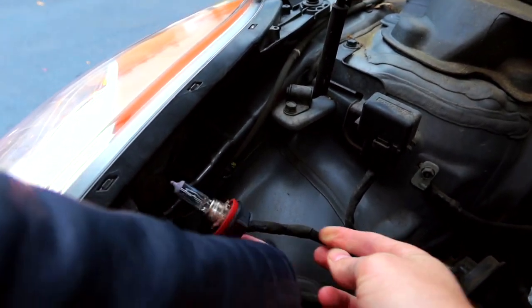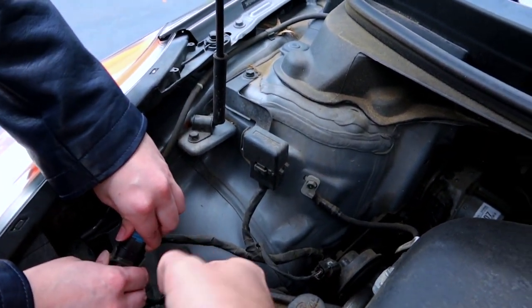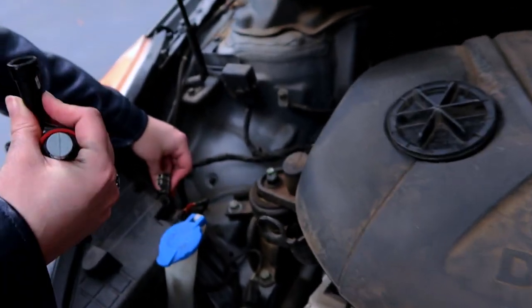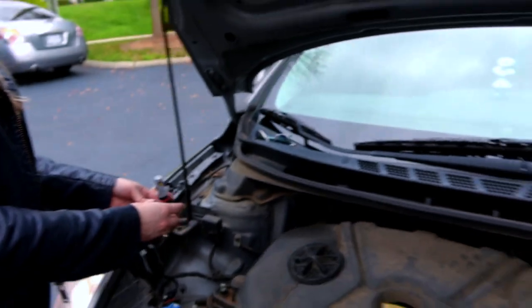To unclip the connector, pinch the two gray tabs and pull it off. There you go — it pops right off. That's your bulb. Now we can get the LED bulb and put it in. I'm curious if it'll fit because of the back end, but before you do that, since these are one-way bulbs, we need to turn them on first.